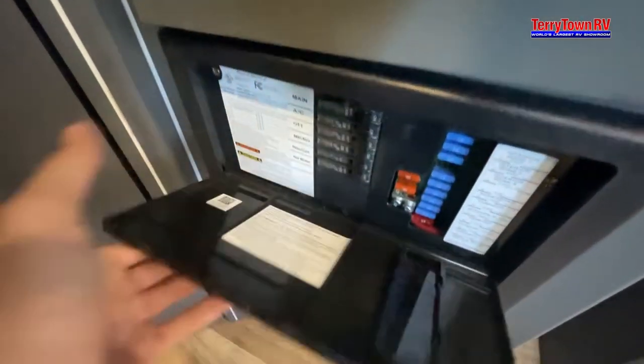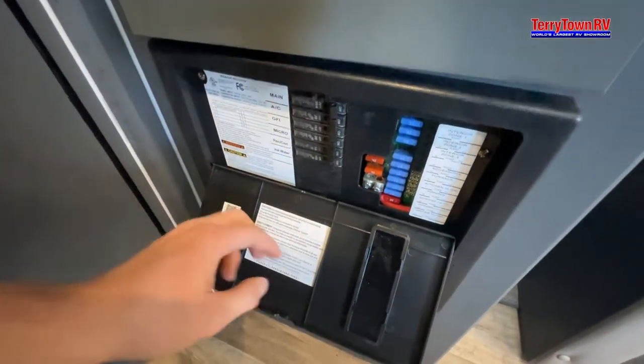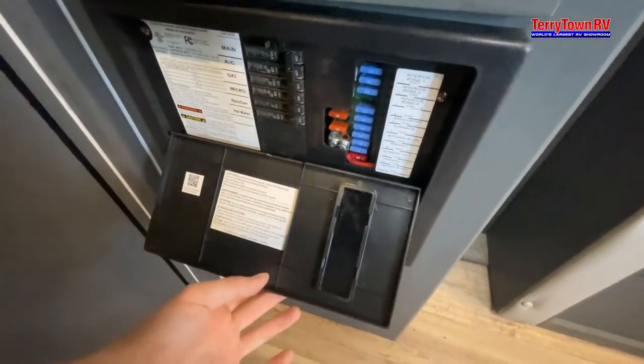Right behind me here we have your breakers and fuses. Here are all the breakers — they're all labeled, just like a house. For these fuses, I do recommend bringing extra fuses just in case — better safe than sorry.